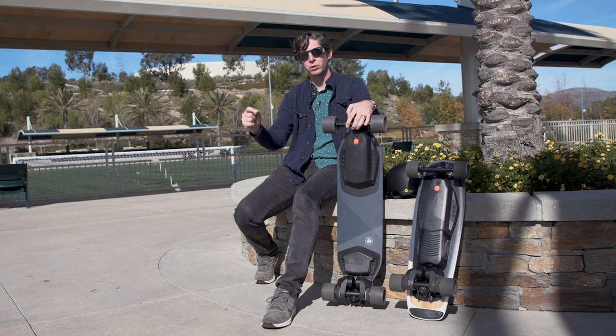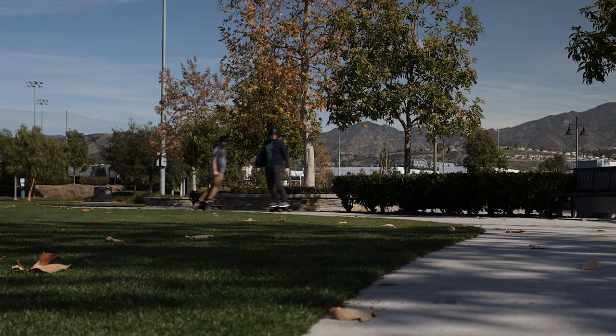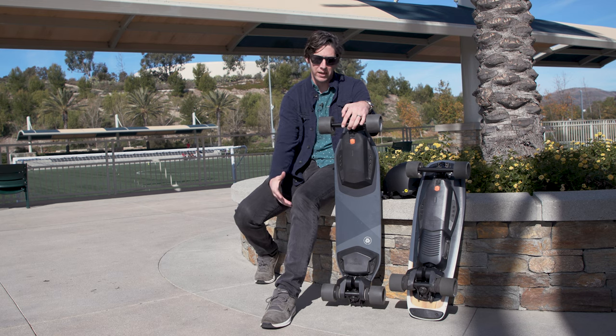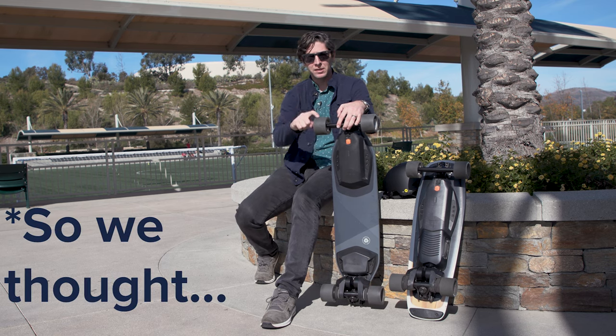Both offer great options for those looking for personal mobility solutions that are electrified and fun at the same time. I can't argue with either one — they're both great to ride. For my money, I feel more comfortable on the Mini X because I'm not a great skateboarder, but our cameraman Josh, who is a much better skateboarder, prefers the Stealth.